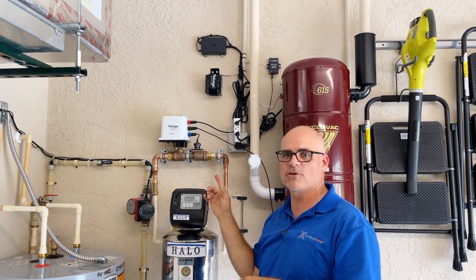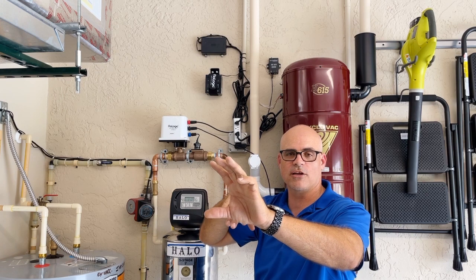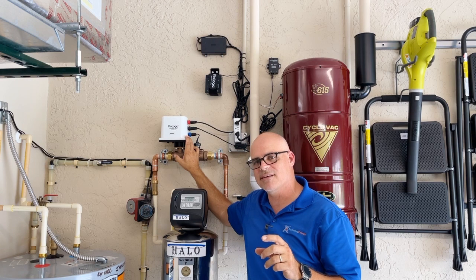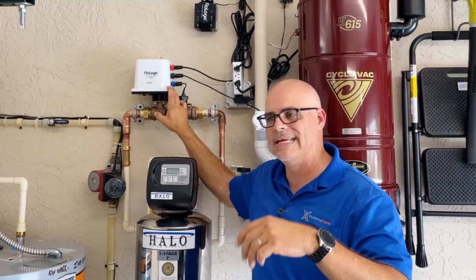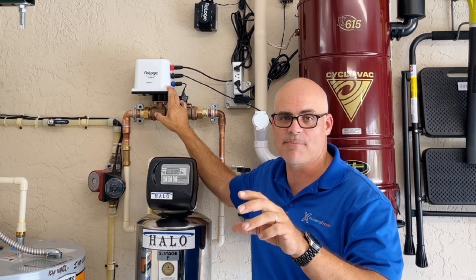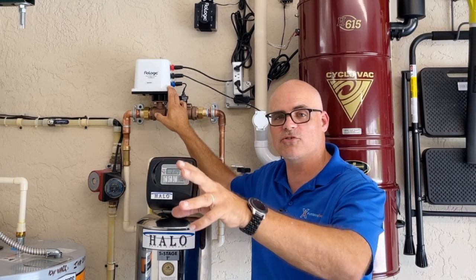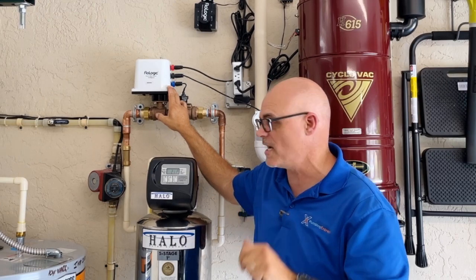We have the control panel line sitting over here because for this installation we're not mounting the control panel yet — the homeowner is having an electrician run it overhead and wire it into her actual alarm system. One of the nice things about Flow Logic is it can be wired into your alarm system. So if you're not available or don't want a Wi-Fi app setup, it will send a response to the alarm company, who can let you know the system has closed off the water because it detected a leak.